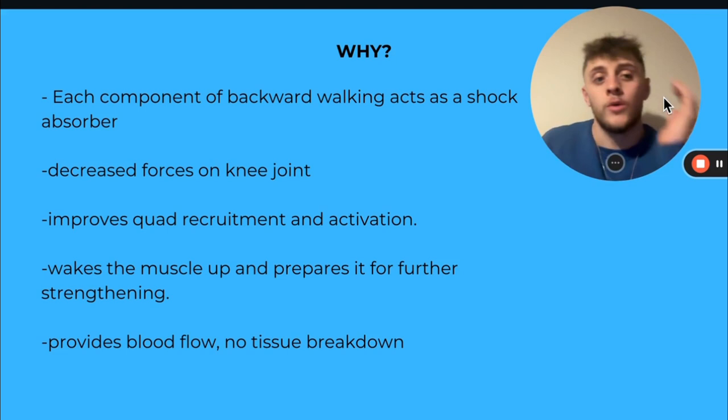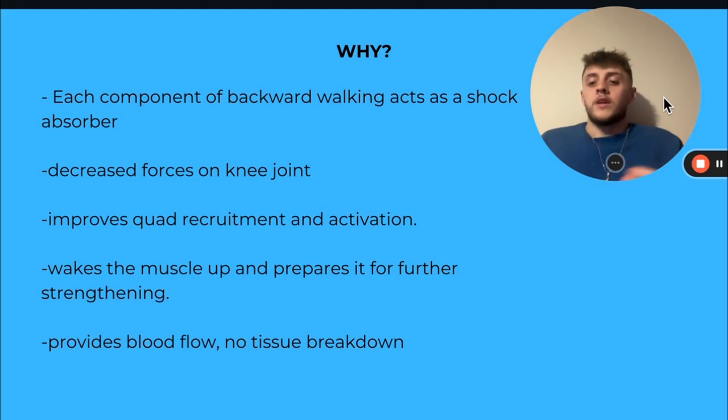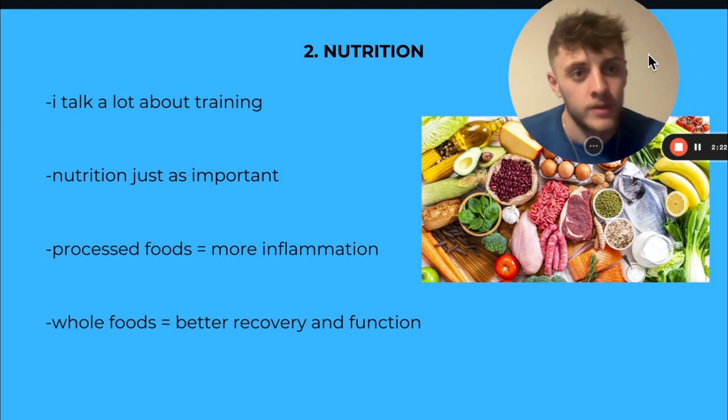So if you've got training on the Monday, we still want to be doing this on the Tuesday. Then we go back into another leg day on a Wednesday or Thursday, and the muscles are still getting that work done every day. They're not switched off over those few days, and our knee's gotten worse. It provides blood flow with no tissue breakdown.